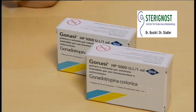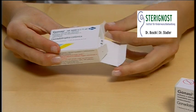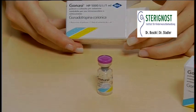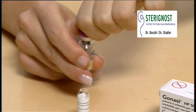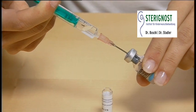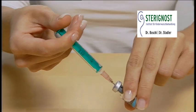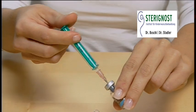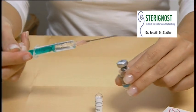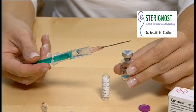In many cases your dosage will be 10,000 units. To reach the higher dosage, open another package of Gonazi, take out the vial with the dry powder and dissolve the powder with the solution of 5000 units you've already prepared before. Slowly pull back the plunger until the syringe fills with the total contents again. Now you have prepared a dose of 10,000 units of Gonazi.